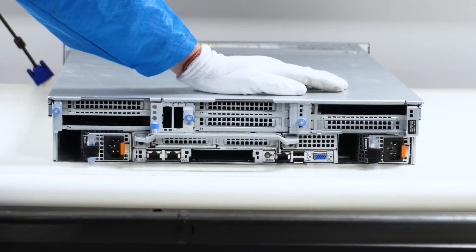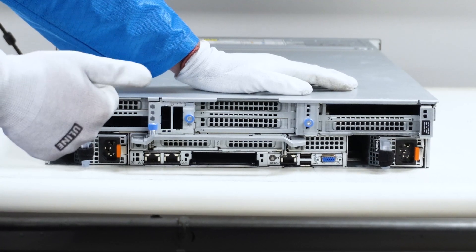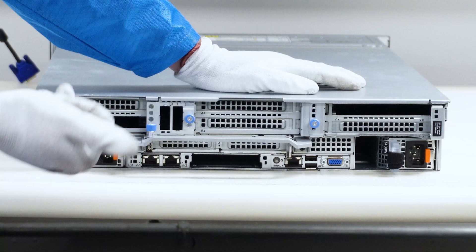The most important thing is to make sure that both power supplies are the exact same wattage. And if you're using this at home and you don't have a 240 volt connection, make sure that your power supply is not 240 volt only. Those are some of the main things to keep in mind.